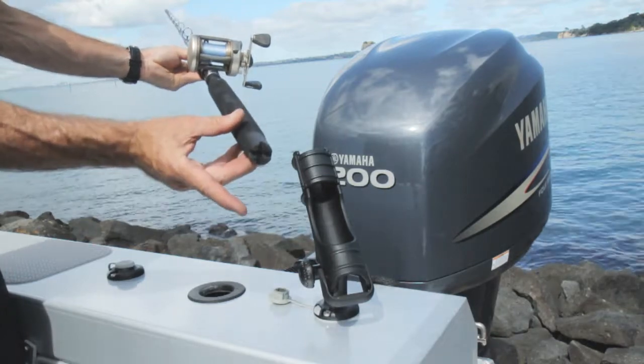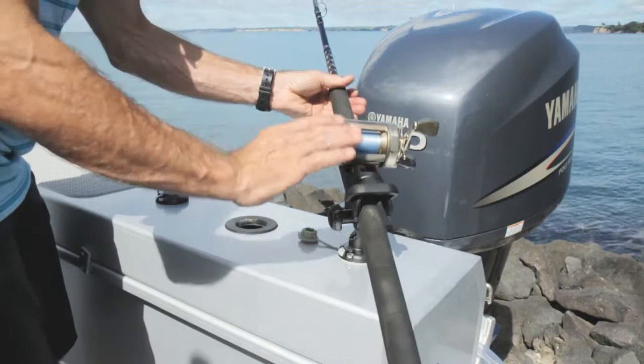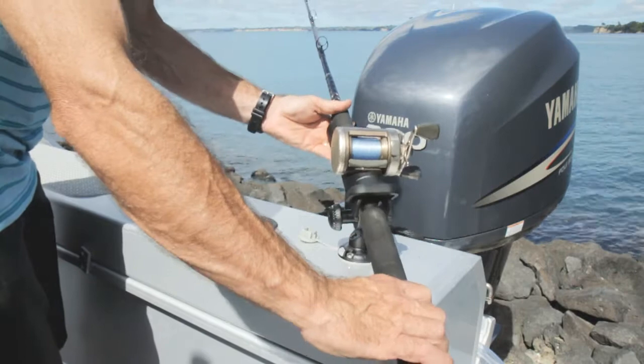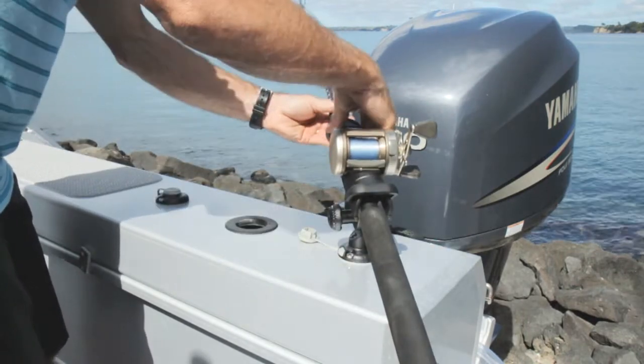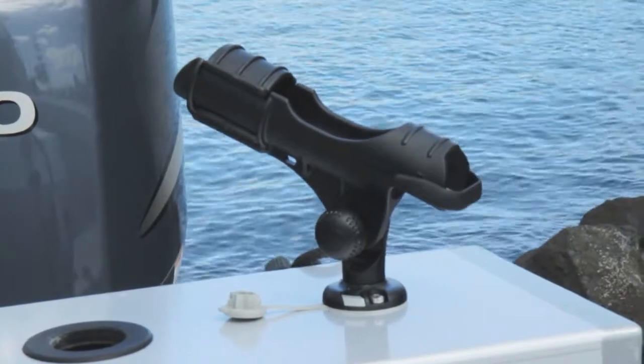It also has a rotating collar at the front of the holder to allow easy retrieval of the rod after a strike, or you can secure your rod against strike theft by lifting the gimbal and sliding the reel inside the collar before rotating. The rod holder also has a hole to fix to a tether.